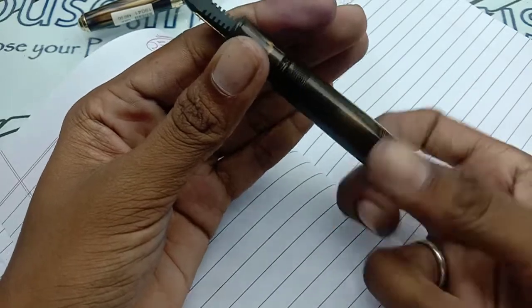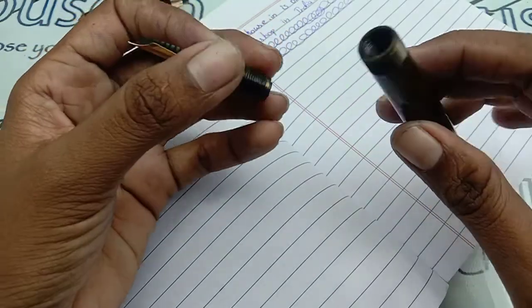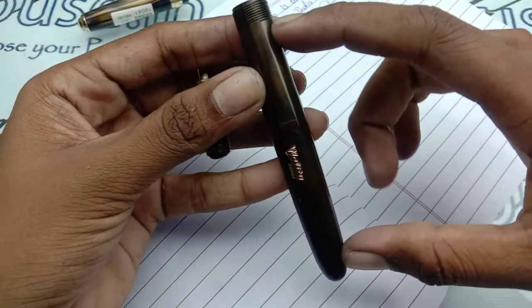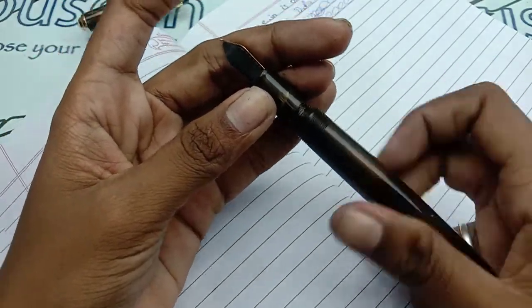This is an eyedropper pen which has a long thread portion. You can apply silicone grease or Vaseline over the threads for a very good seal and longevity. The eyedropper system has a very good ink-filling capacity.